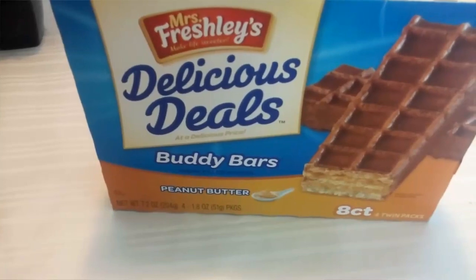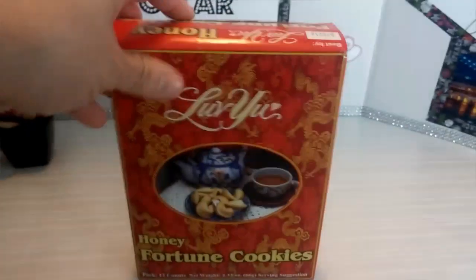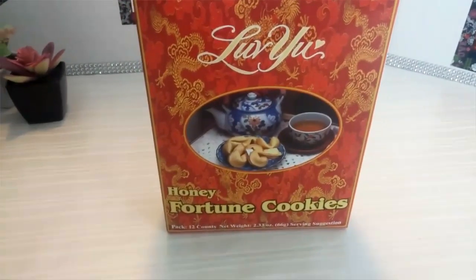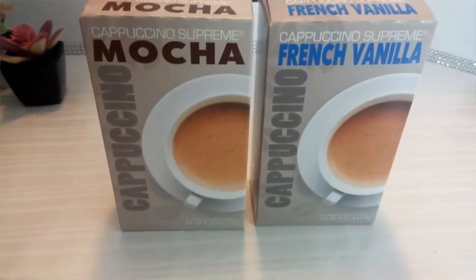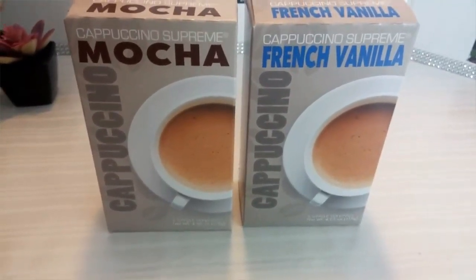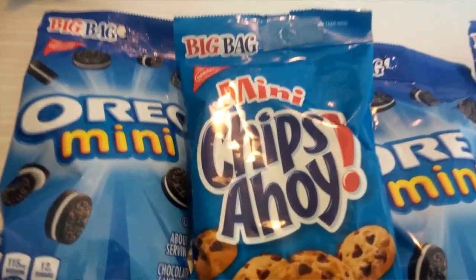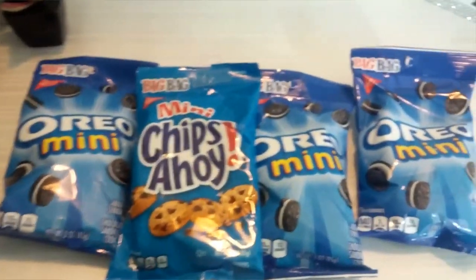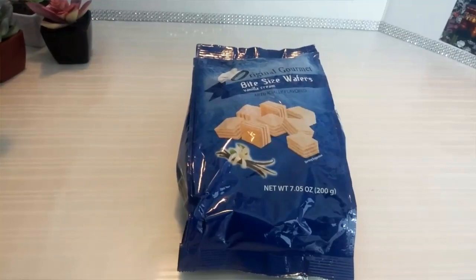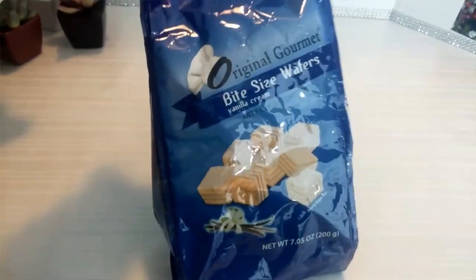Also these Mr. Freshly's Delicious Deals buddy bars — these are the peanut butter ones. These love you honey fortune cookies — these are really good, the kids love these. Also these cappuccino flavored mixes here — this is the mocha and French vanilla. Also picked up a few of these grab and go bags — these are the mini Chips Ahoy and mini Oreos, they are three ounces each. And this bag here of original gourmet bite-sized wafers — this is a 7.05 ounce bag.